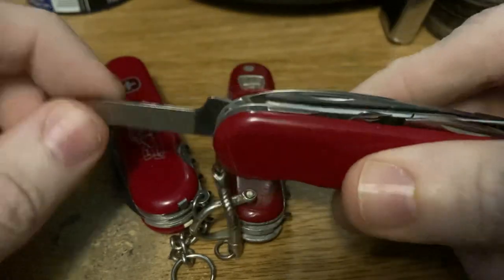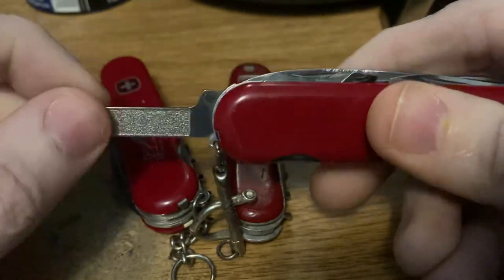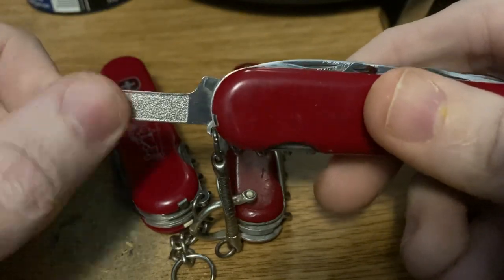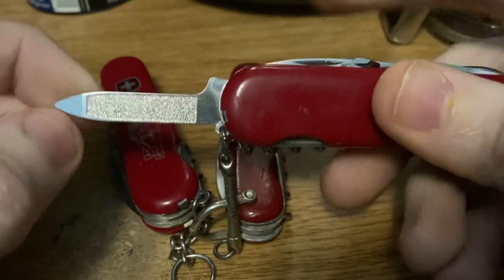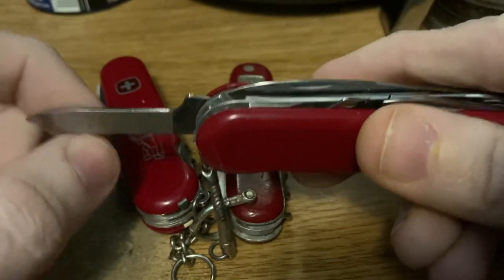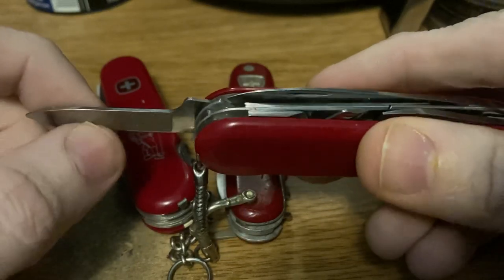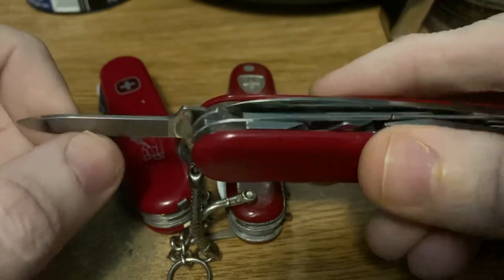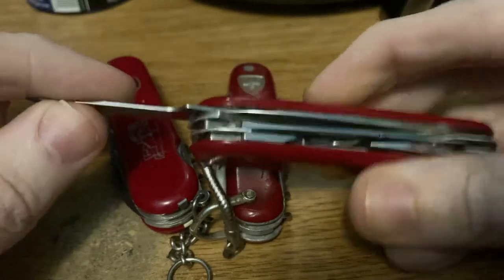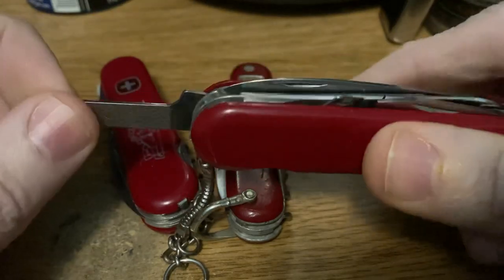I believe Wenger was first before Victorinox to include a nail file on their full-size knives. I find a nail file more useful than a second blade for everyday carry — though in outdoor situations I might prefer a second blade. For general daily grooming, having a nail file is great. Between playing guitar and bass and being an electrician, my nails tended to take a beating, and I'd often get hangnails that could easily get infected, so I like having a nail file on my knife.